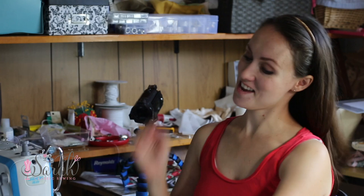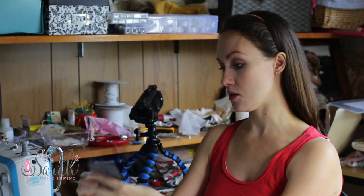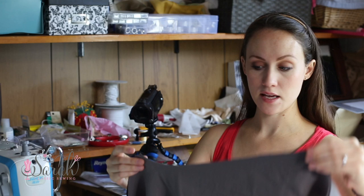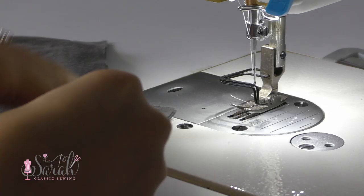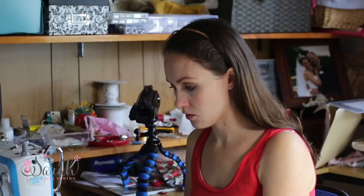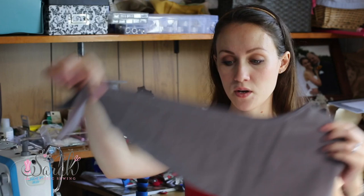Since it's fully lined, you're not going to have to worry about French seams or anything like that. You're going to take one of the back pieces — it has the longer strap — put them right sides together and sew along the crotch seam. You're not going to sew down the leg, just sew from the top across until you get to that crotch. Repeat the same thing for the other three sections.